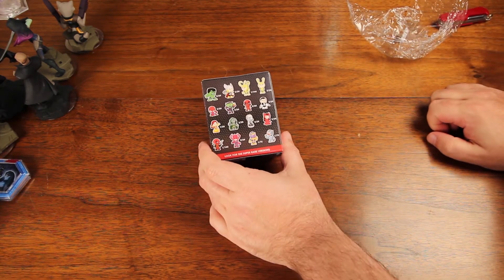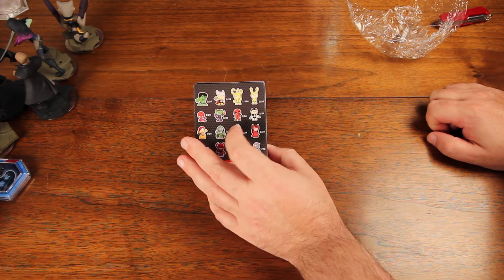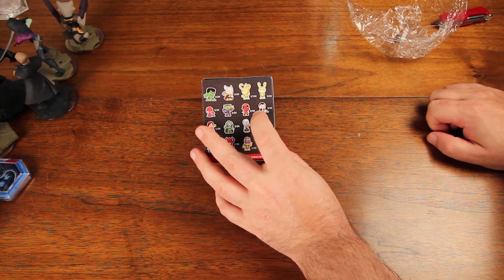Let me see, who did we get? I remember getting a Deadpool but it was like a chrome Deadpool, wasn't it? Who did we get? Oh — Punisher. That's right. Broken head Punisher.